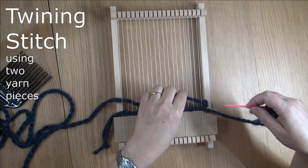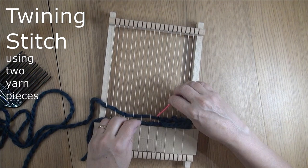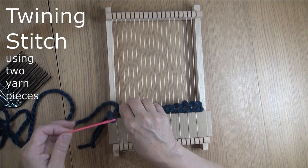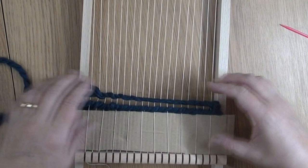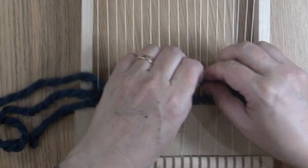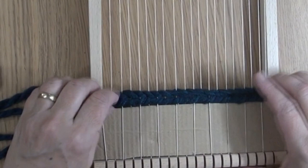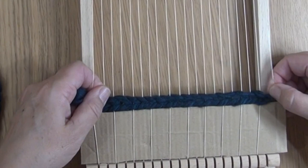If you haven't been using two needles, switch the needle over to the short thread and go back along the row doing the same thing again. Pull this so that it's neat, but make sure it doesn't pull too tight — which can take a little bit of fiddling. The twining stitch looks really good and it also helps to lock things into place, so that when you take your weaving off the loom later, if you started with a row of twining stitch, it all stays in position nicely and doesn't start to come loose.